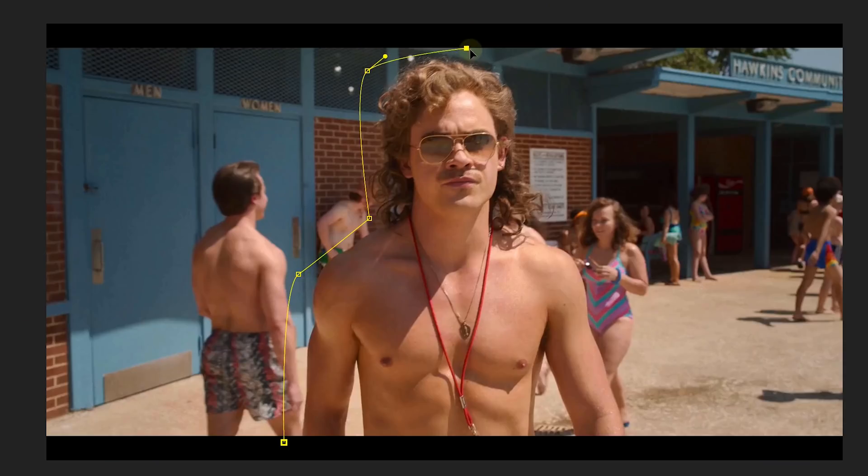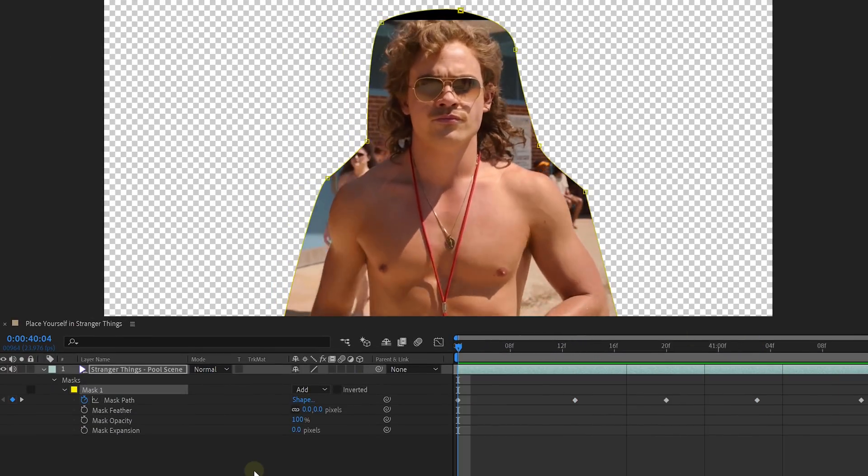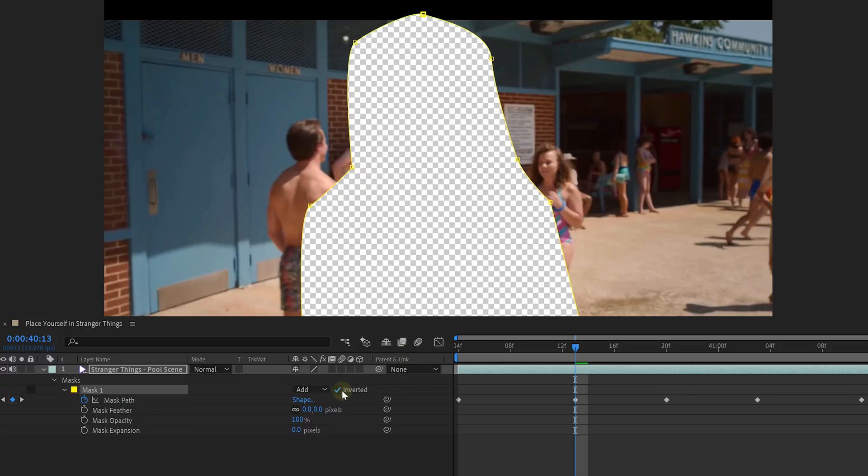Now let's see in After Effects how we can remove Billy. Start off by drawing a mask around the object that you want to remove. You might need to animate this mask as well so that it keeps covering your subject. Also, make sure to invert your mask as you want to get rid of it, and finally, feather the mask a little bit — that way you'll get better results.